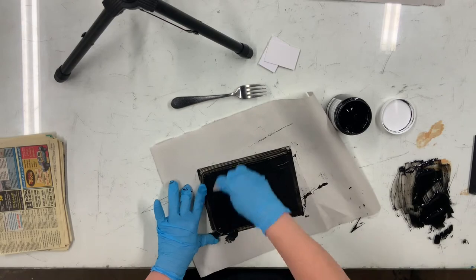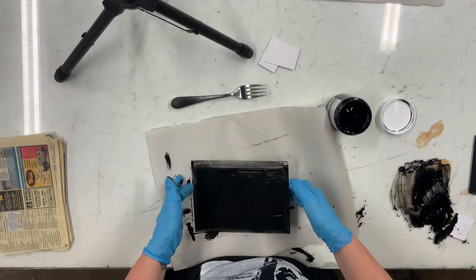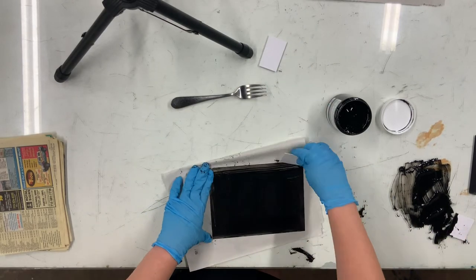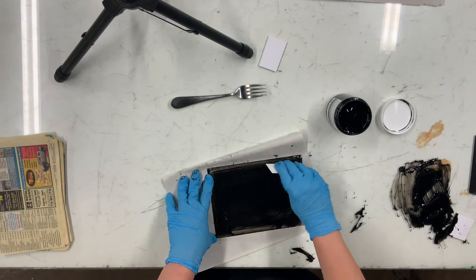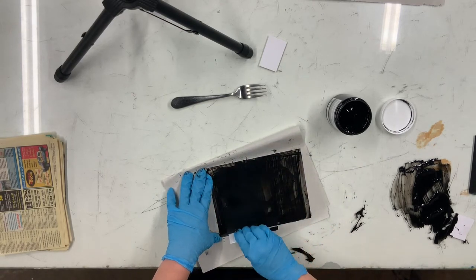After you have really carded it on, you're going to take a clean piece of mat board and just scrape off the excess ink. Scrape off as much ink as possible — you can see me doing that there.